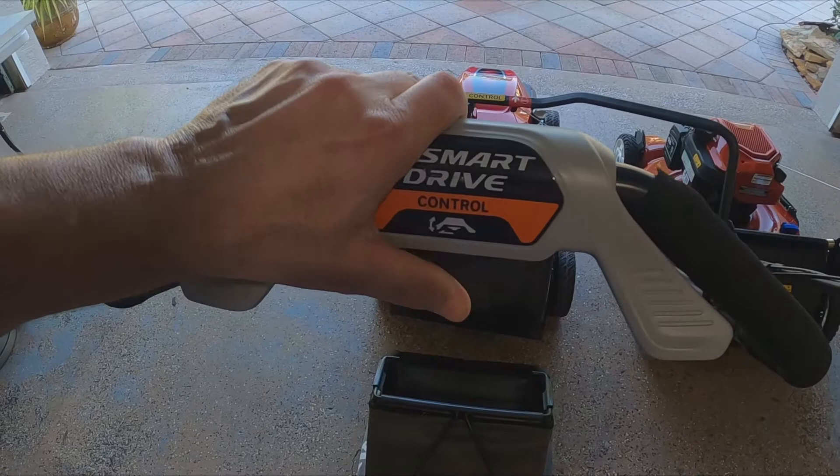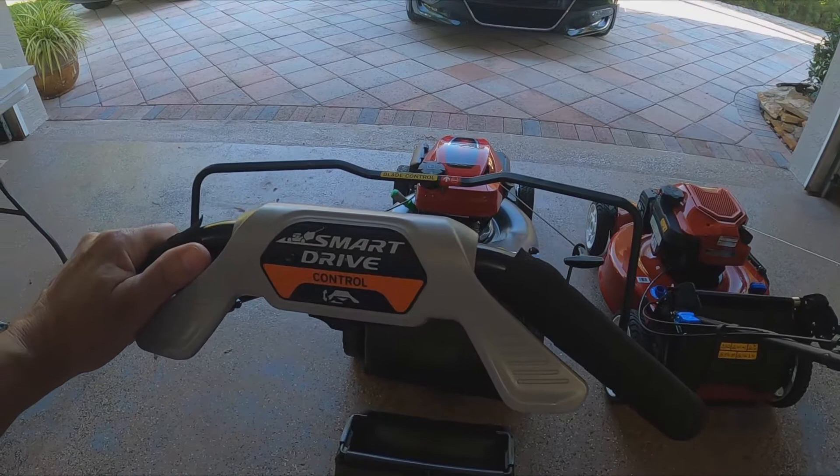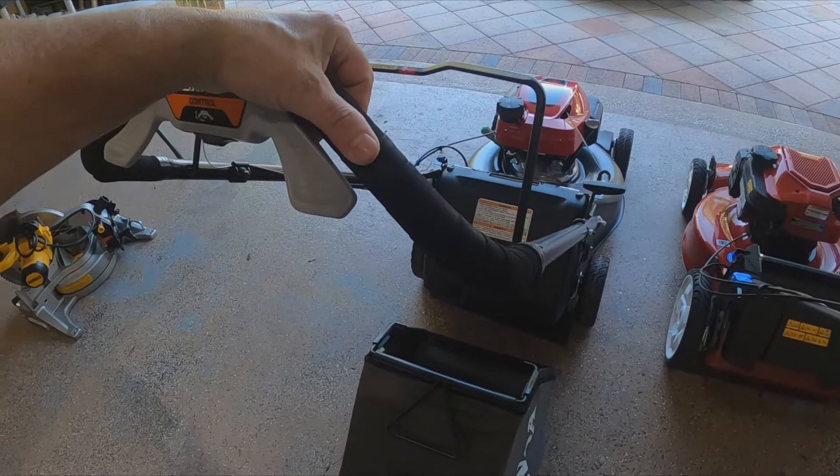The drive system — I absolutely love this. It's the only thing I'm going to miss. It's adjustable so if you're taller or shorter it works for you. I'm on a lake so I have a little slope, and when you press it the machine kind of helps you pull out of the hole. I love it, it's fantastic.